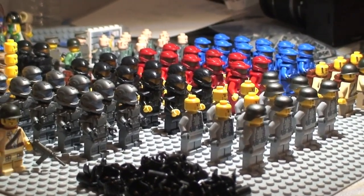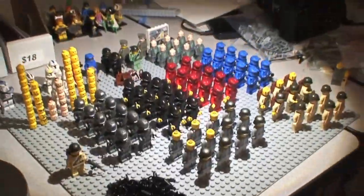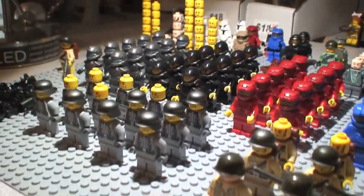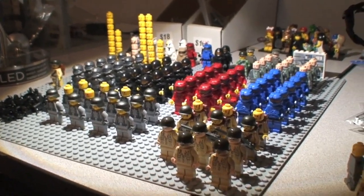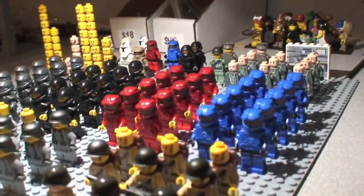That looks really cool, but sadly it's not for my own collection — I wish it was. This is all the stuff I'm selling on legoboyproductions.com. This is the Fall 2011 line and all of this is to be sold on the website. So if you've ordered, you're probably going to get one of these.